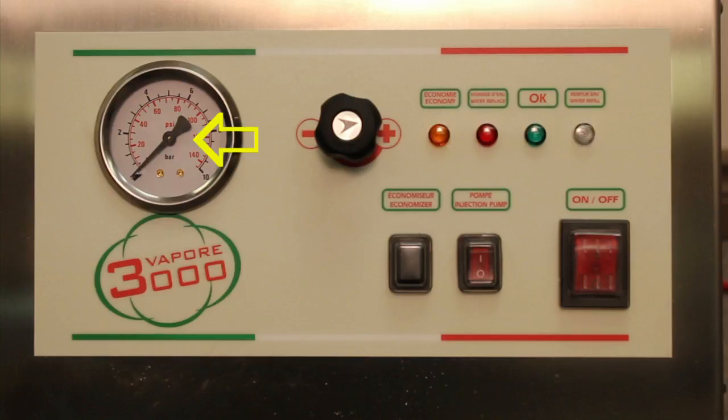Your pressure gauge indicates the amount of pressure in the boiler. Your on and off switch turns the machine on and off. The pump injection button activates and deactivates the detergent injection pump, only on models with injection. Your regulator knob regulates the vapor pressure quantity. The economy light allows for manual shifting from electrical economy to normal function and vice versa.